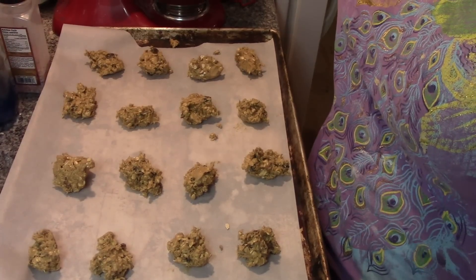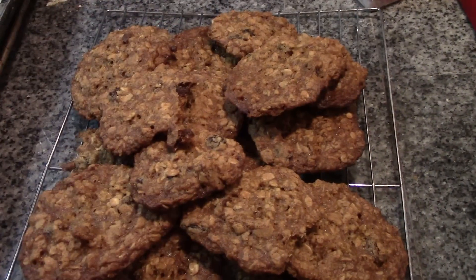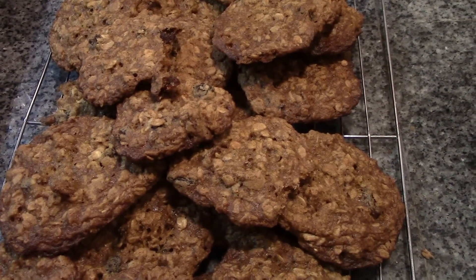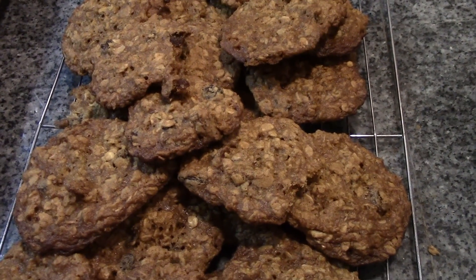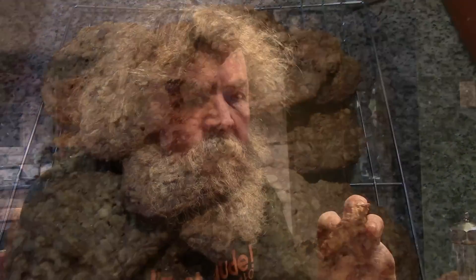These are going into a 350-degree oven for 12 to 15 minutes, and here they are! This recipe makes anywhere between 22 and 42 cookies depending on the size that you make your cookie balls. These are the oatmeal raisin cookies with pecans, as you requested.